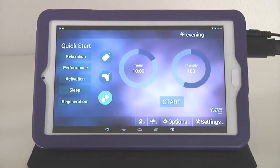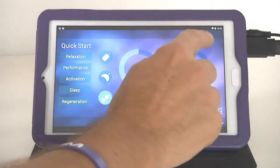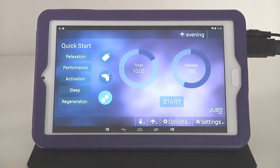A quick introduction to the other information on the operating surface: on top you are going to see 'Evening.' This is actually the automatic organ clock, which adjusts the frequencies according to the time of day you use the PEMF application.